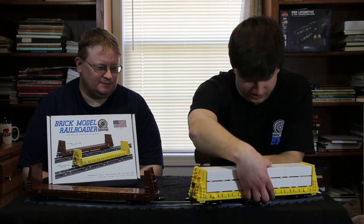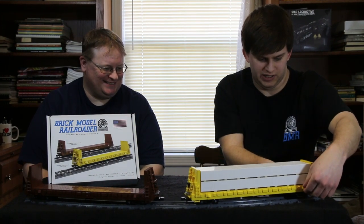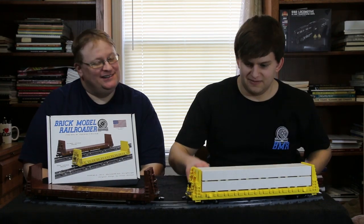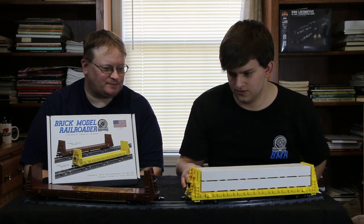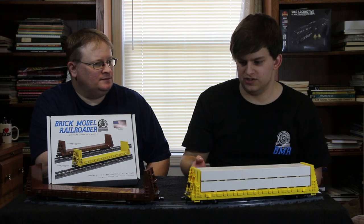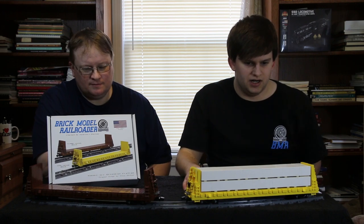On the side sills I included the jacking pads — the triangular parts — which is basically where you would lift the car if you were doing maintenance or needed to pull a truck off. At least one of the decal sets includes 'jack here' markings. All the stake pockets are represented by 1x1 tiles, and the tie-downs are represented by 1x2 tiles. One of the alternate builds utilizes the new 1x1x3 with two-stud plate modified — basically a double jumper — to hold those on.